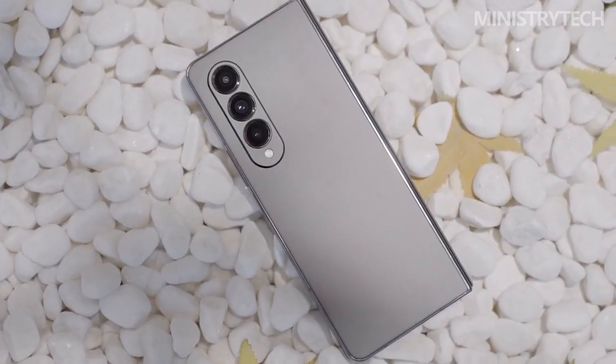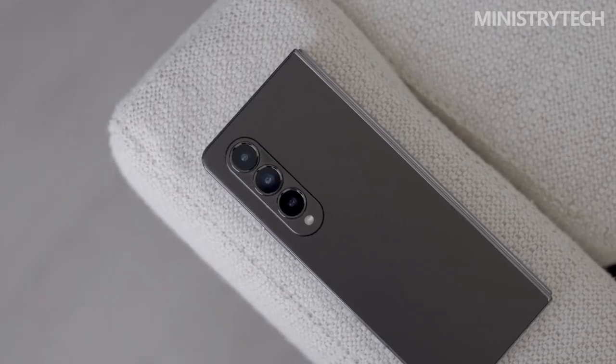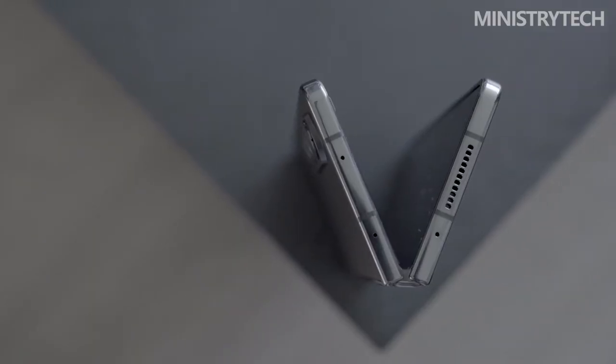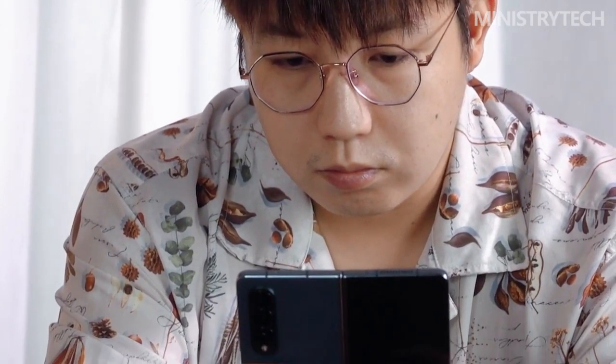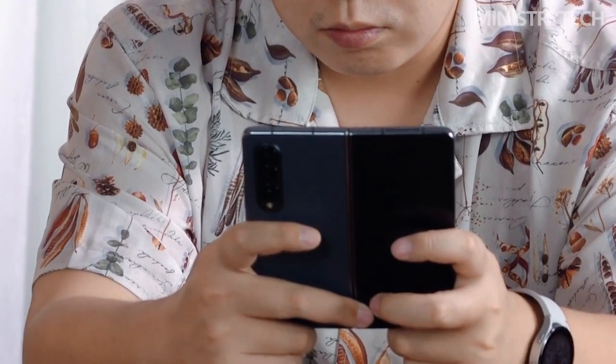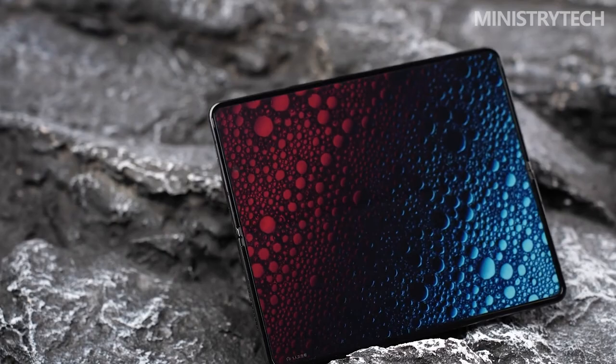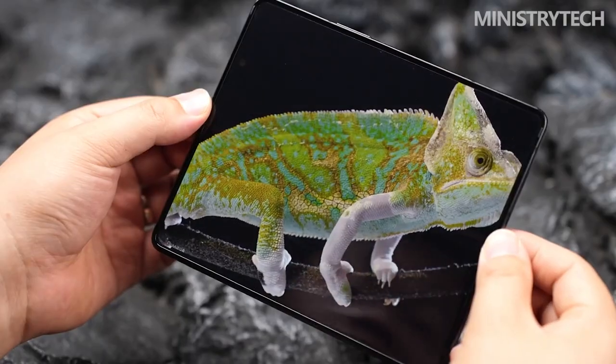I wouldn't go so far as to argue that Samsung is overcharging for the product, even at $1,799. It lives up to its reputation for being capable, potent, and inventive. There is no doubting that the Z Fold 3 from a year ago is the best one-to-one competitor to the Z Fold 4 — the latter is now available for less than $1,000, and you're essentially getting 75% of the Z Fold 4 for considerably less, despite the camera system being a year old.